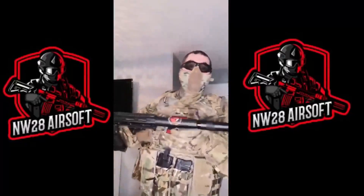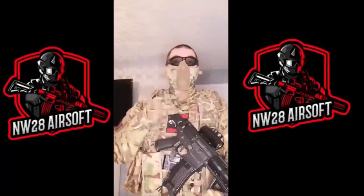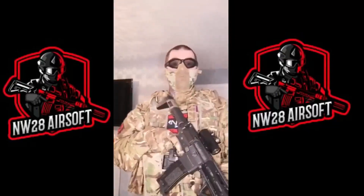There will maybe be an unboxing of it later on the channel. Any questions you want to ask, leave them in the comment section below. I will link in the description everything I have on from top to bottom. Thanks for joining — don't forget to hit the like button and subscribe if you want to see more NW28 Airsoft videos. Thank you.